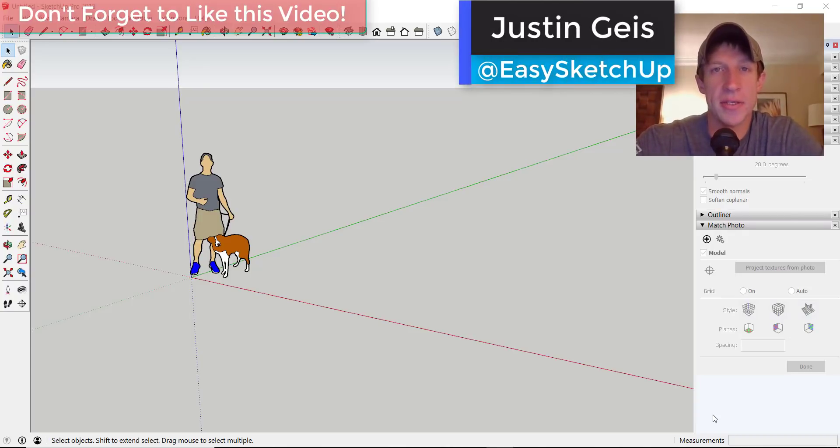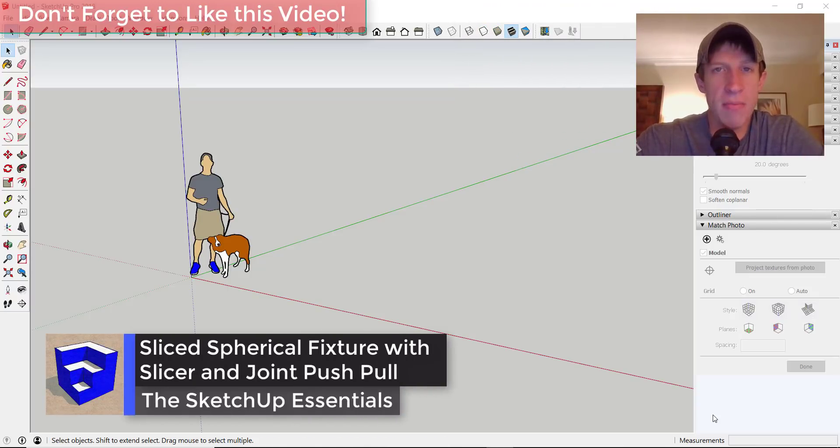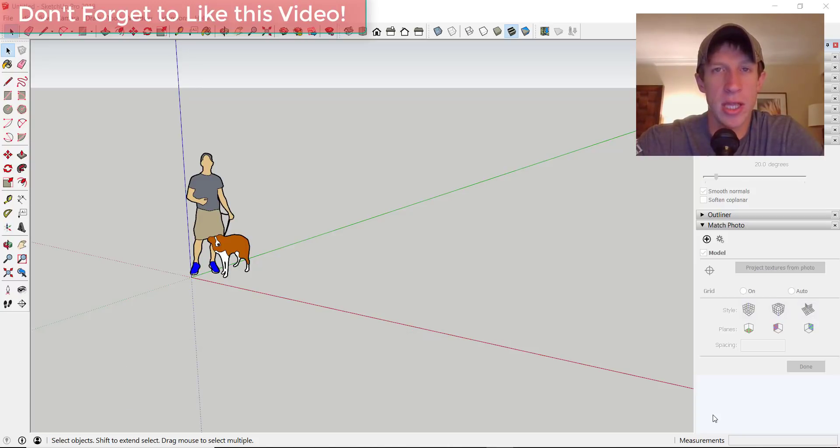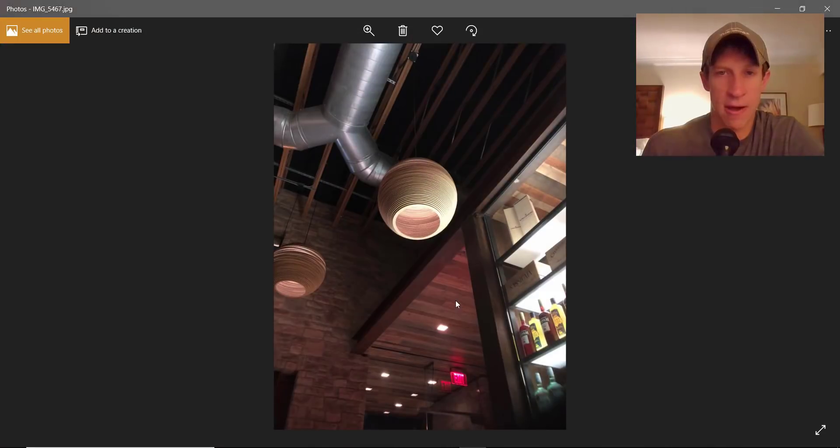What's up guys, Justin here from sketchupessentials.com, back with another SketchUp extension tutorial. This week I'm out at SketchUp 3D Basecamp, but I wanted to do a tutorial about how to use Slicer to create a spherical light fixture. So let's go ahead and jump into it.